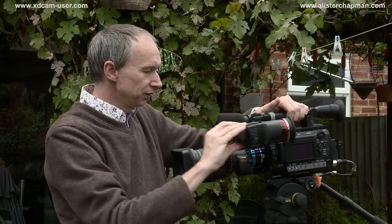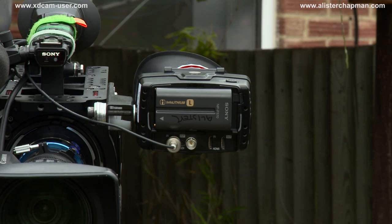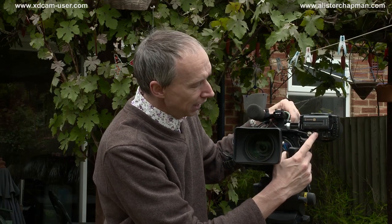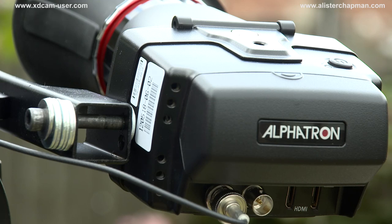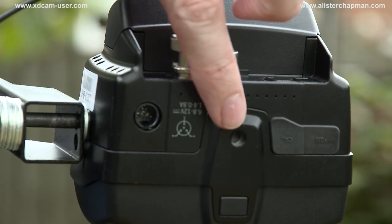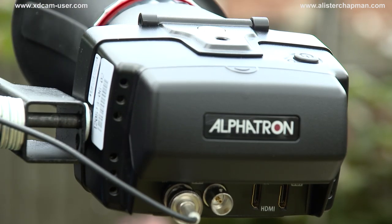If I turn this around and remove this cover, you'll see that it takes a standard Sony NP-F size battery — the small size — and under here we have SDI in, SDI out, as well as HDMI in and HDMI out. In terms of mounting points, there's a quarter-twenty screw here, one on the top of the viewfinder, and another one on the underside. So plenty of options for mounting the viewfinder.